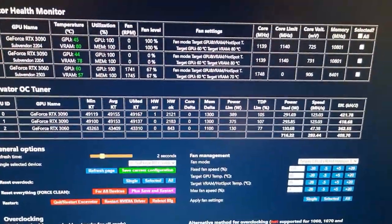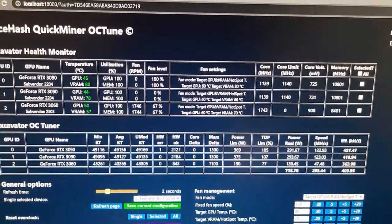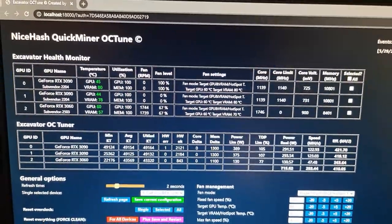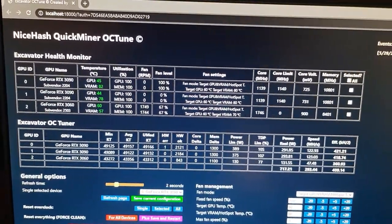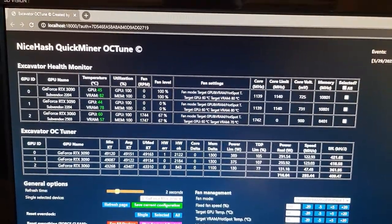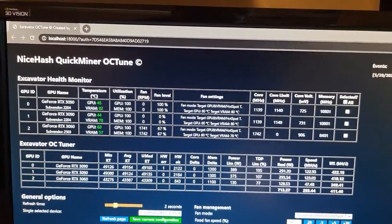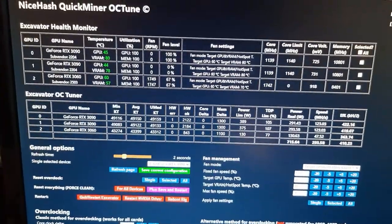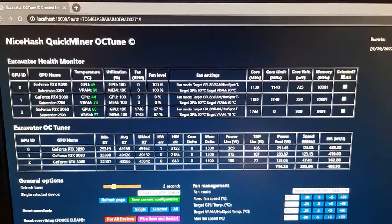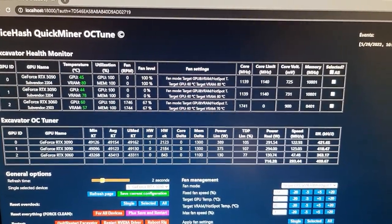Sorry for the glare. You can see right now we have both of those cards. One's running at 78 degrees on the memory, one's running at 80 degrees on the memory. They're both running at 1300 megahertz and they're both getting about 122 to 123 megahash, and they're extremely stable in this configuration. Both are running around in the 40s on the GPU.